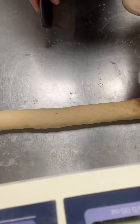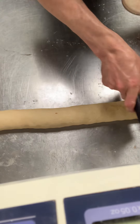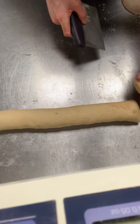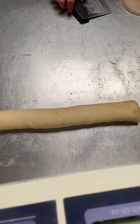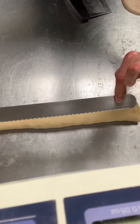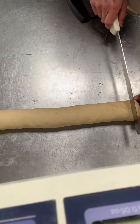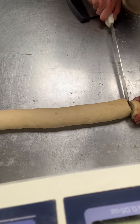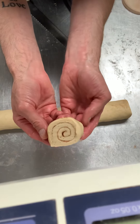So now we are ready to slice this. We can take a serrated blade — I'm going to use my bench scraper first to cut off the end, and then I'm going to use this big hefty serrated blade, which is going to cut through really nicely. I like them to be about an inch thick, right around there. Once we slice through it and hold it up, you can see that nice spiral.